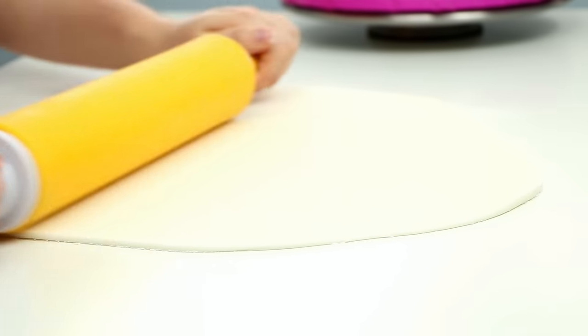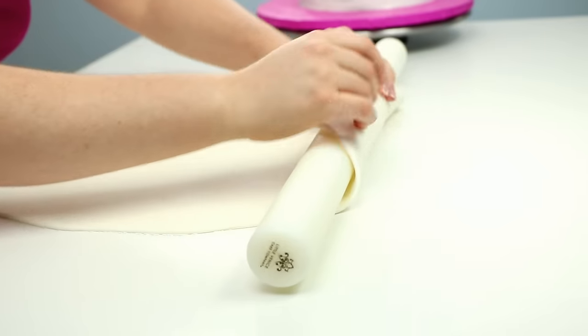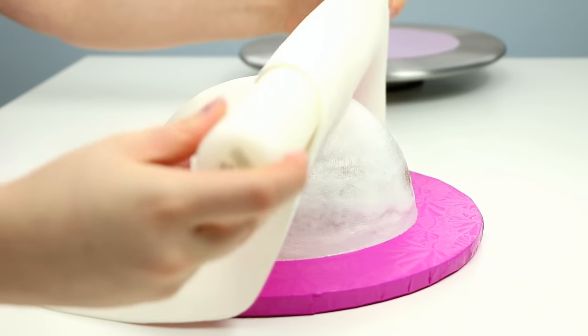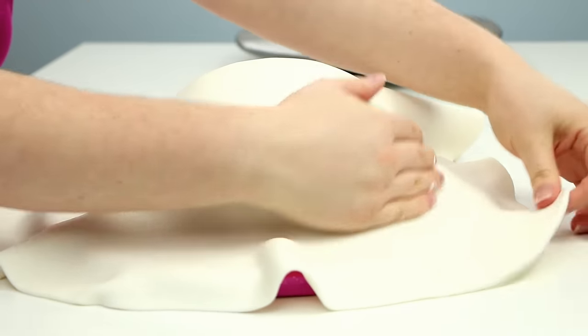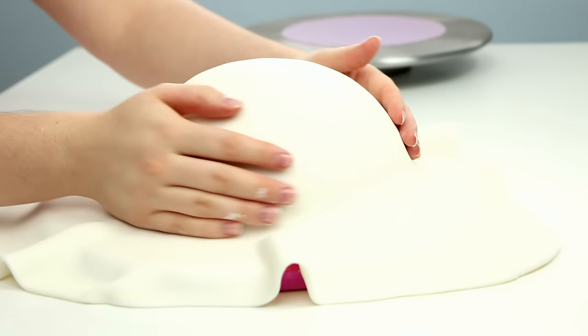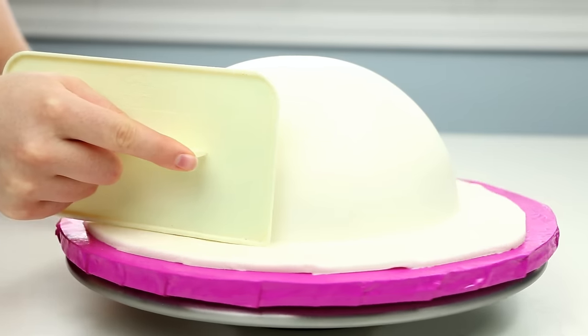I rolled out my white fondant onto my surface using some icing sugar so that it wouldn't stick. I then rolled my fondant back over my rolling pin and then back over my cake. I used my hands to really smooth it out — that's the nice thing about sphere cakes, you can use your hands to smooth them out almost perfectly. I then used my fondant smoother to tightly tuck in that bottom edge by pressing down firmly onto my cake board, then trimmed off all the extra fondant.